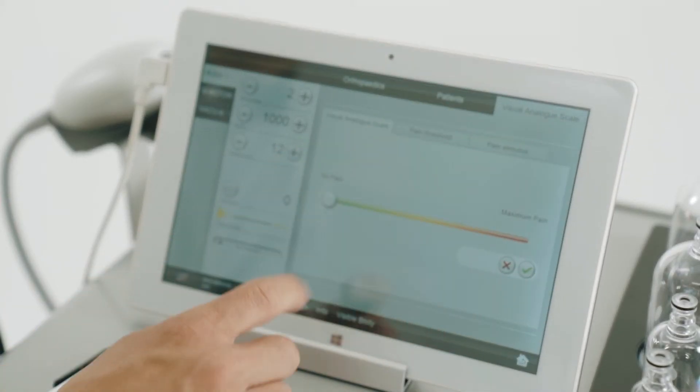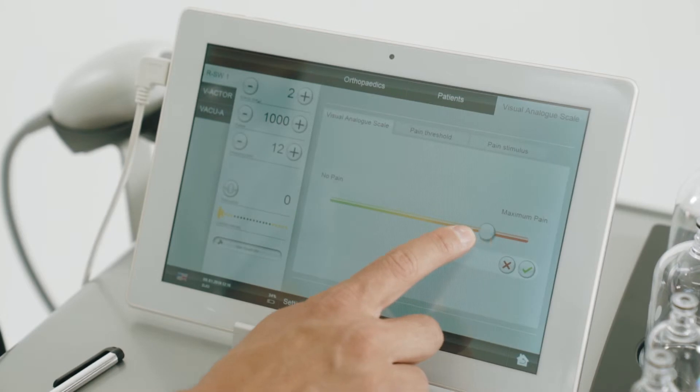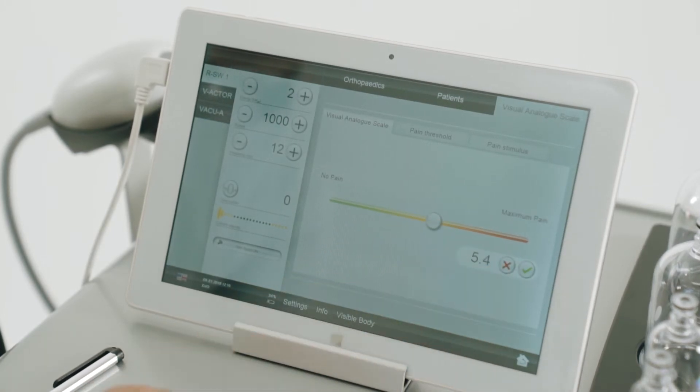Another interesting feature is the visual analog scale, which allows you to measure their pain threshold on day one and compare that to the pain threshold after say three or six treatments. The tablet also comes inbuilt with visible body anatomy software, which is really good for patient education.